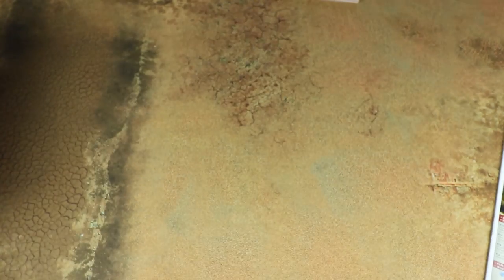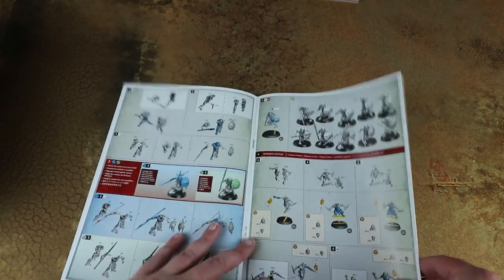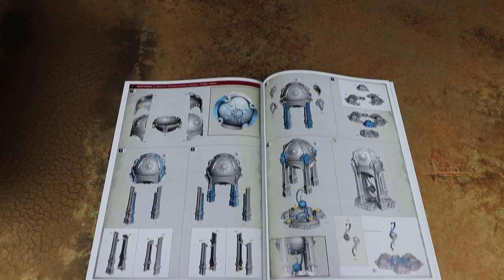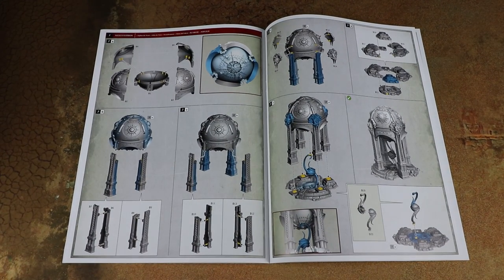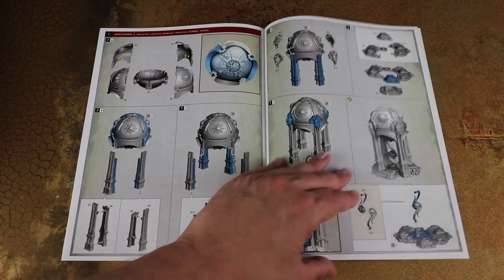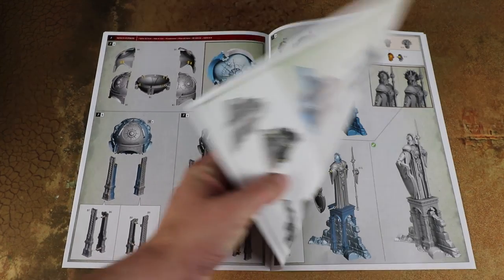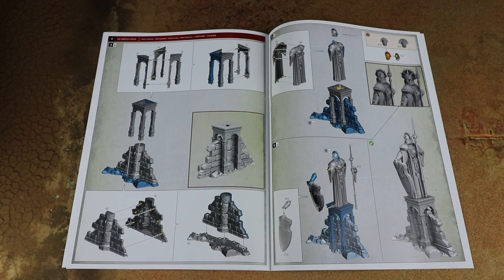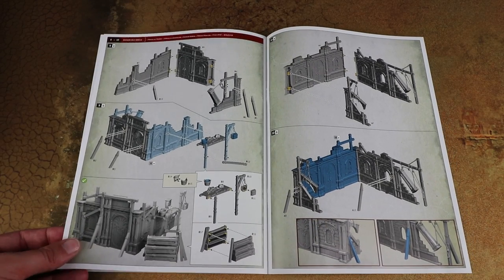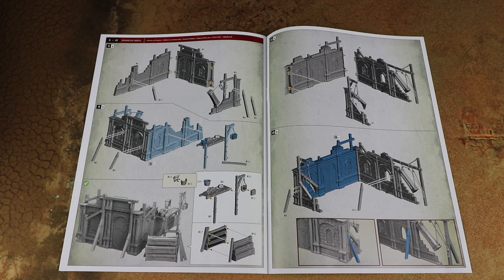Let's have a quick look at the instructions for these as well. Flipping forward in the construction manual — the Extremis set contains a lot of the models that are in Dominion, and we'll look at that properly when we get to the full review. For the buildings, it's push fit and should go together really nicely with not too many parts, so it shouldn't take too long to get this ready for the battlefield.